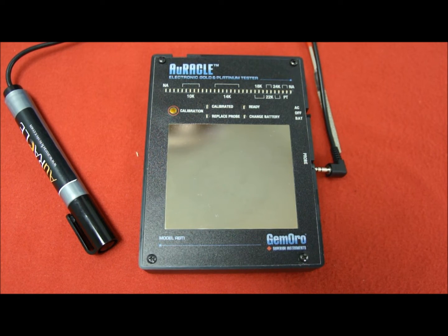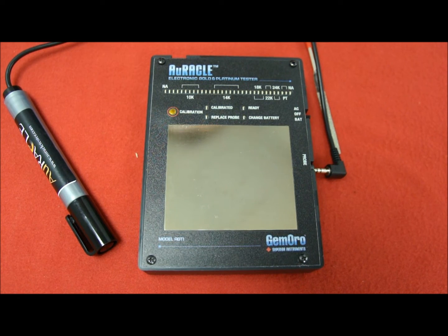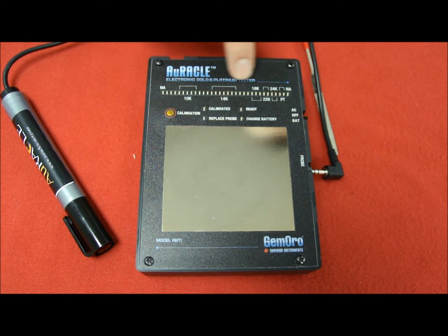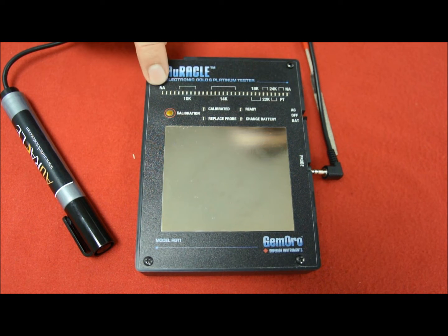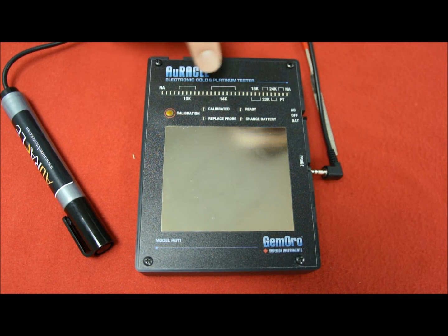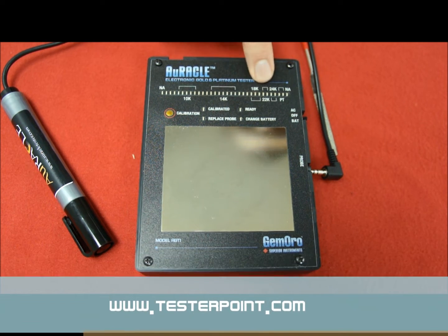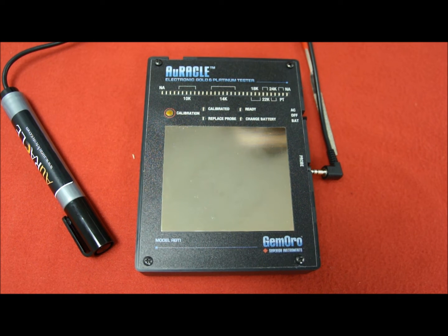Let me show you how the Oracle Electronic Gold Tester works. Basically you have 36 LED lines that go from plated gold to 10 carat gold, 14 carats, 18 carats, 22 carats, 24 carats, and even platinum.